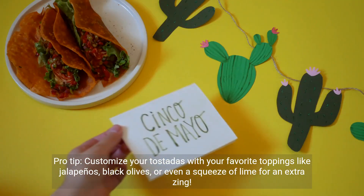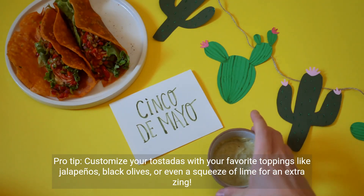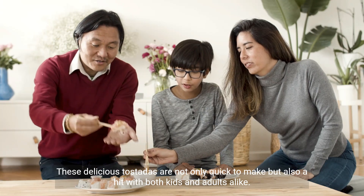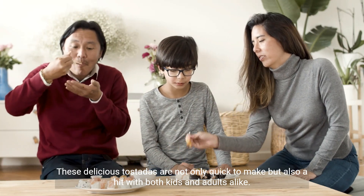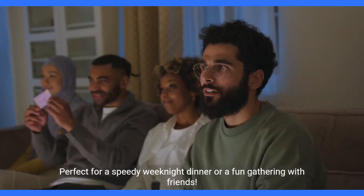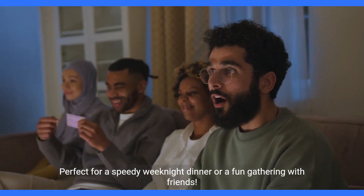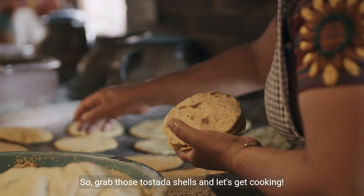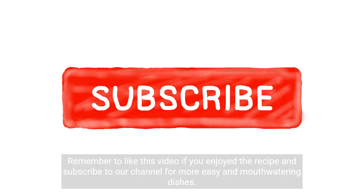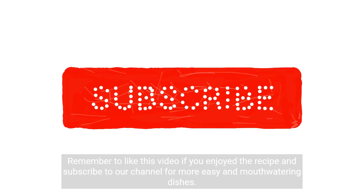Pro tip: customize your tostadas with your favorite toppings like jalapeños, black olives, or even a squeeze of lime for an extra zing. These delicious tostadas are not only quick to make but also a hit with both kids and adults alike. Perfect for a speedy weeknight dinner or a fun gathering with friends. So grab those tostada shells and let's get cooking! Remember to like this video if you enjoyed the recipe and subscribe to our channel for more easy and mouth-watering dishes.